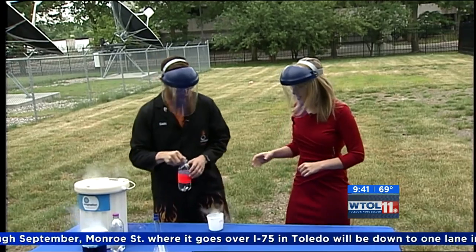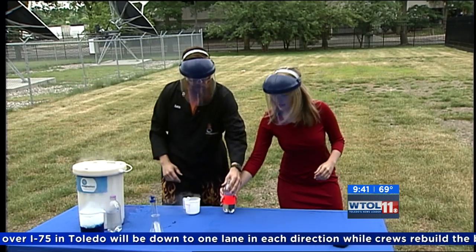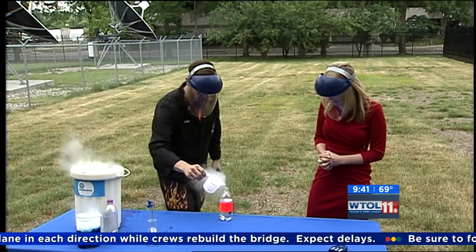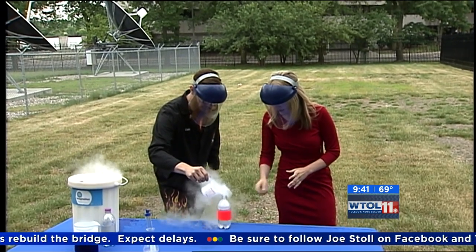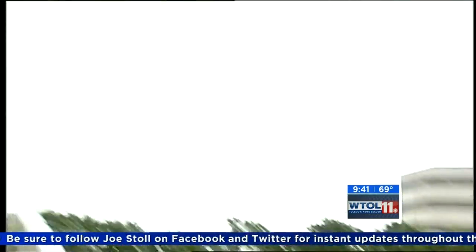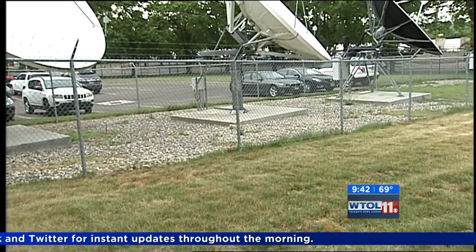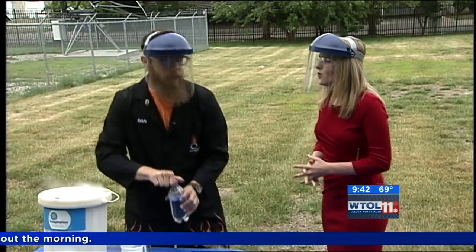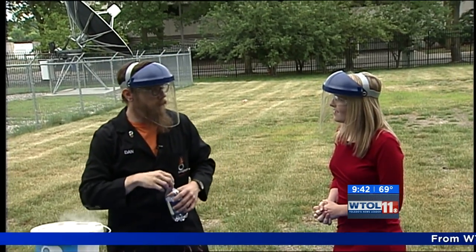Are you ready? We practiced this a little bit earlier. Get your hand ready. I'll pour it in and then you pick it up. We'll pour a little bit in. All right, Ellen, go ahead and quickly grab it — turn it upside down. It went way up into the air again. Now, some of the really fast ones — we actually filmed this with our high-speed camera — and some of them, as they were shooting past your head, can go upwards of like 90 miles an hour.